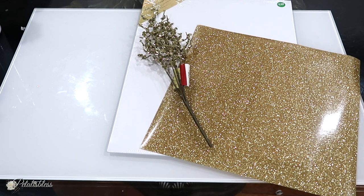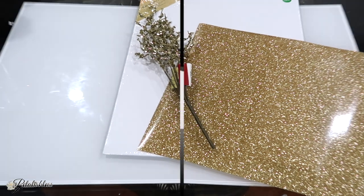Hi everyone, Petal is Bless here. Welcome back to my channel. I'm coming on today with two easy wall decor ideas to share with you using items from the dollar store and more.